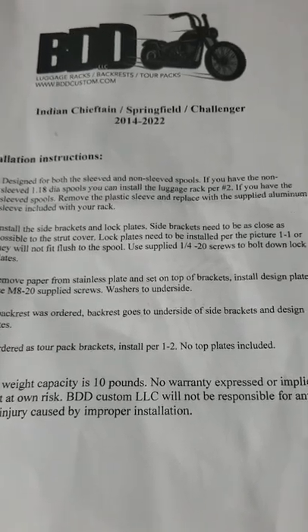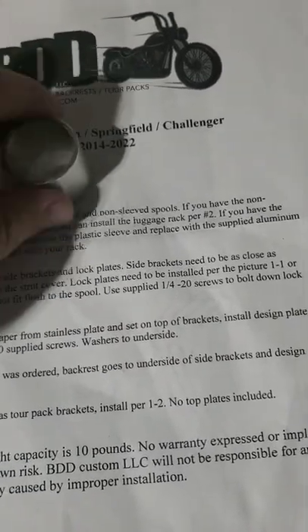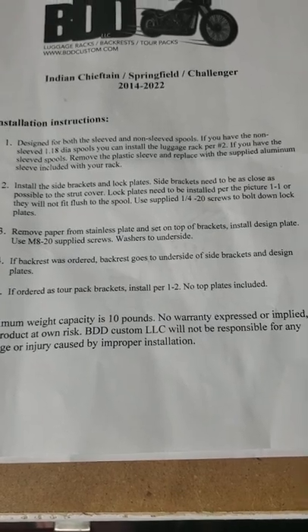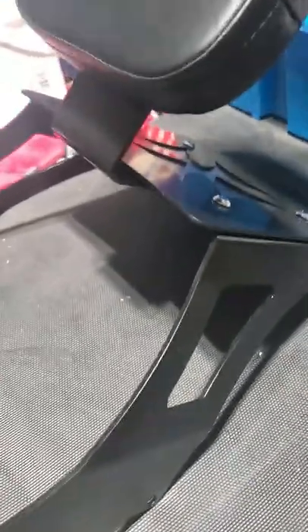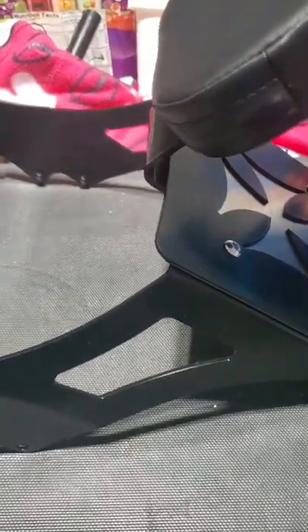The Chieftain and the Springfield have plastic spools which are smaller diameter, and those get replaced with the larger diameter sleeve or spool for the backrest. I've already put the backrest together over here. What's kind of neat about this backrest is you don't actually have to use the backrest portion — you can just use the luggage rack part. I'm going to do a review after I get it installed, get the wife on the back, and take it for a spin.